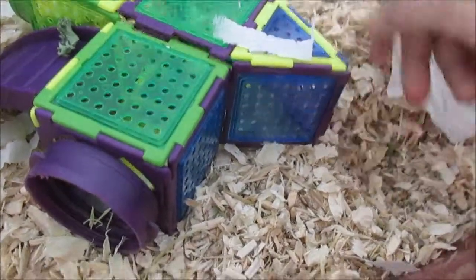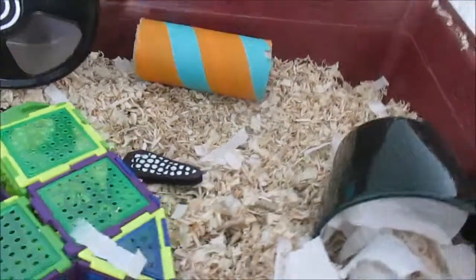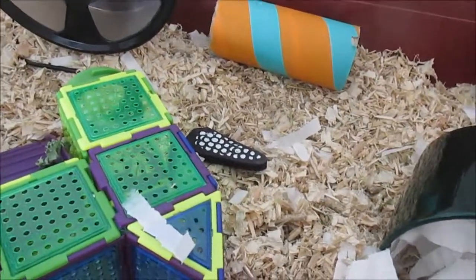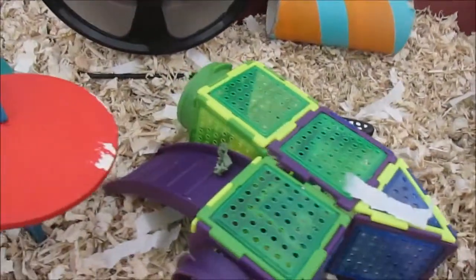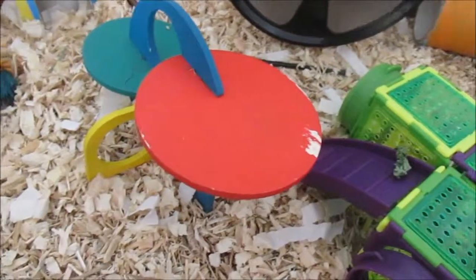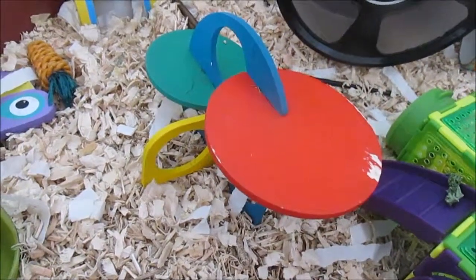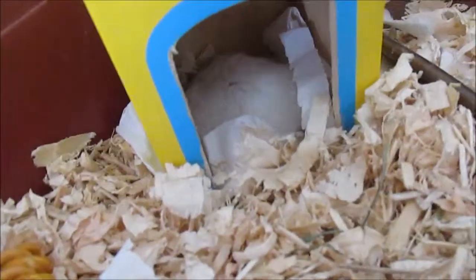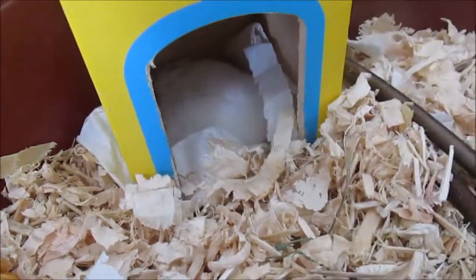I've got a couple of inches of substrate in here because Ash is a really big digger, even though I'm not providing as much as I normally do because it is so hot — it's like 25 degrees Celsius here in the UK, it's a bit hot for everyone. So thank you guys for watching. Please comment and subscribe and I will see you in my next video. Bye guys!